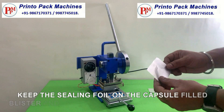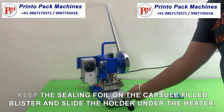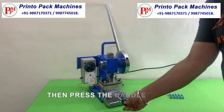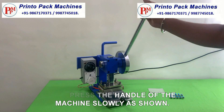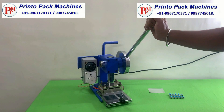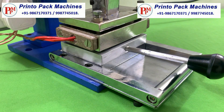Keep the sealing foil on the capsule filled blister and slide the holder under the heater. Then press the handle of the machine slowly as shown.